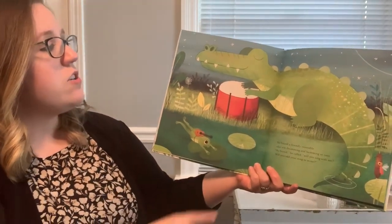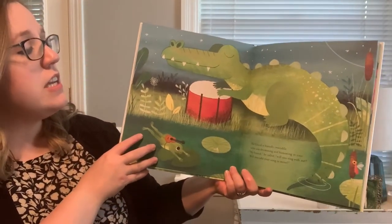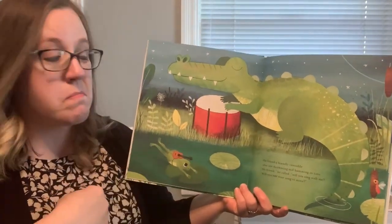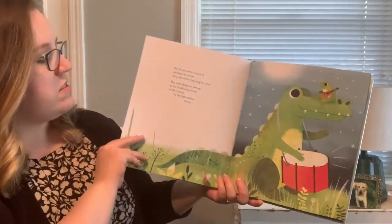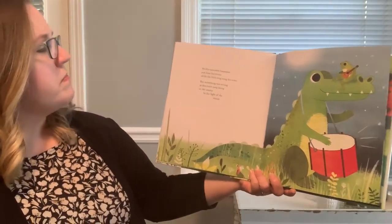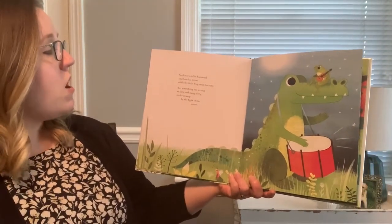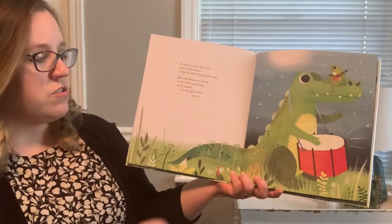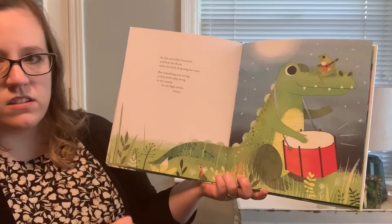To find someone else to join his song and make it sound just right. He found a friendly crocodile who was drumming and humming in time. My friend, he called. Will you sing with me? Will you add your song to mine? He's got his guitar there. Let's see what the crocodile says. So the crocodile hummed and beat his drum while the little frog sang his tune. But something was wrong as they both sang along in the swamp by the light of the moon. Do you notice a little friend that keeps showing up? It's a little firefly.